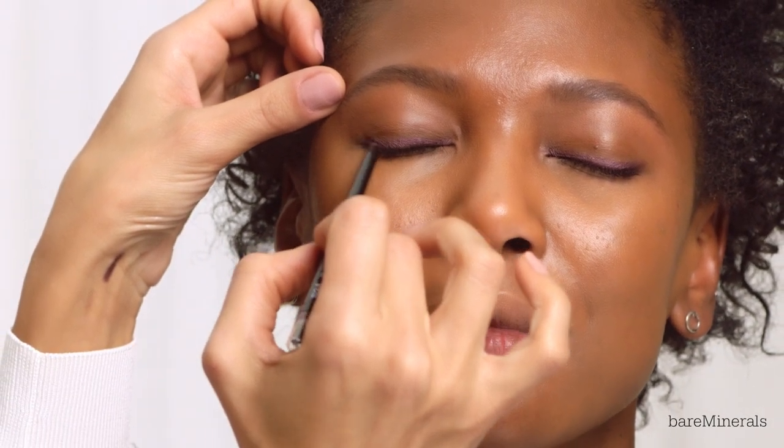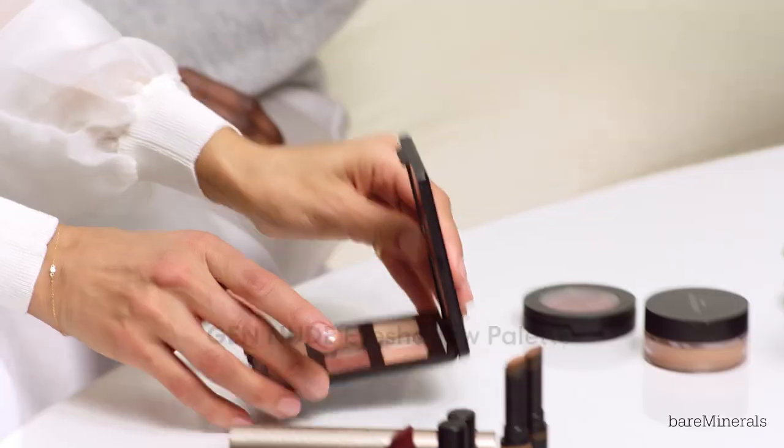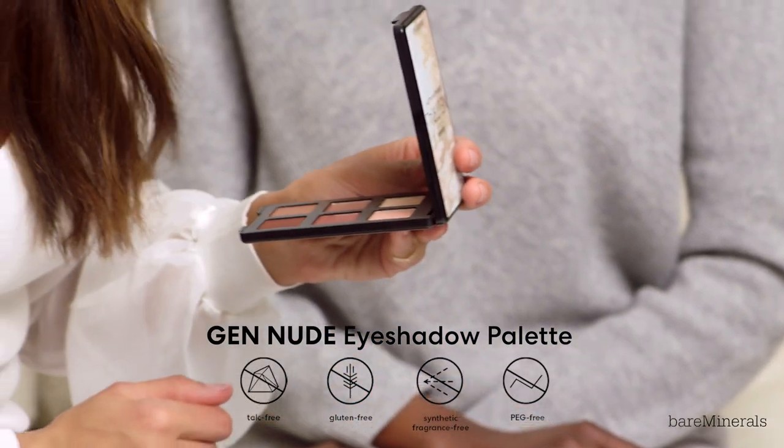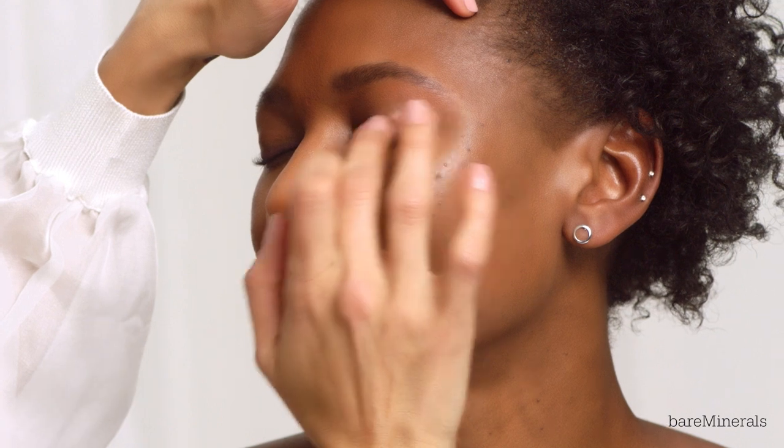I love liners that can also act as an eyeshadow base — so pretty. I'm going to use this gorgeous eyeshadow palette called the Gen Nude Neutral Eyeshadow Palette.